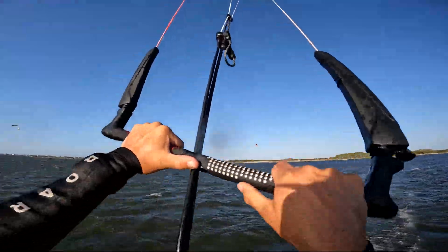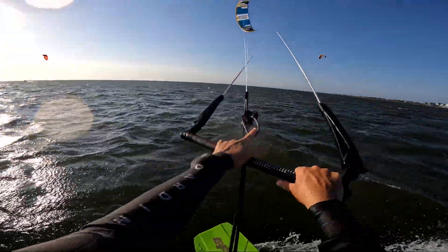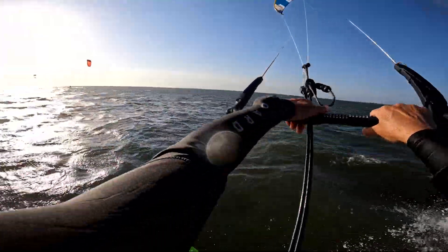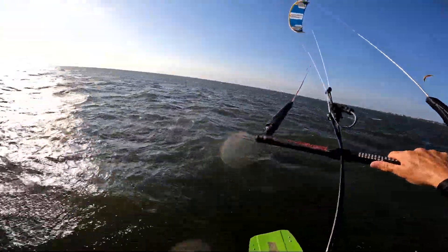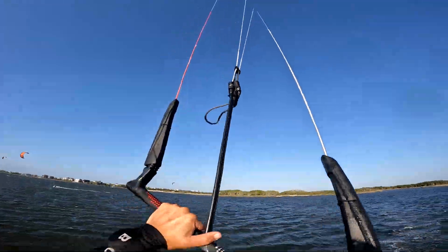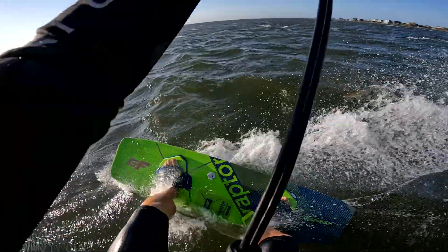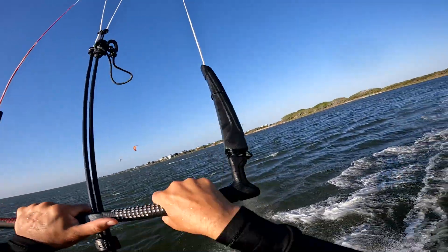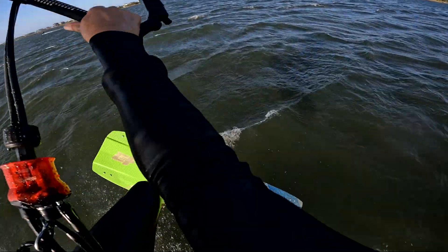This comes back to part of the design — the Rise is made to be ridden lit. I'm about 190 pounds and I took the 10 meter out in probably 22 to 32 knots, so it was variable and very gusty. The catch is so immediate — I had a few jumps where I was only like two meters off the water and the thing caught me. Unreal, just so fast.